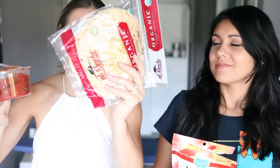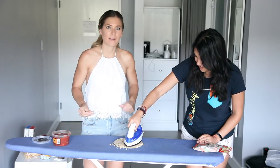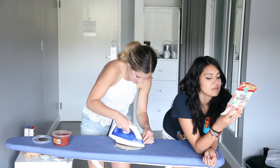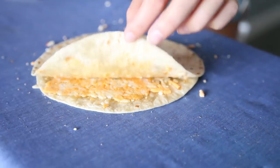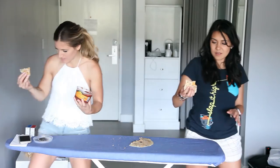Quesadillas! Tortillas, same salsa, same cheese. Cheese. Now we wait. It's melted! I mean, that looks like a success. This is the best quesadilla in this room. I'm gonna try it. It's good! Imagine like you were somewhere where there was nothing — it works. Kinda. It tastes cute.